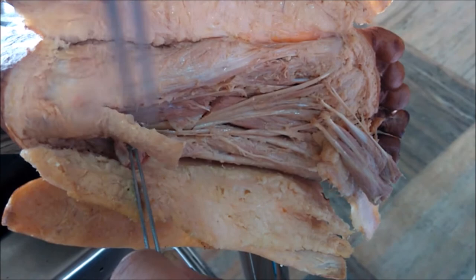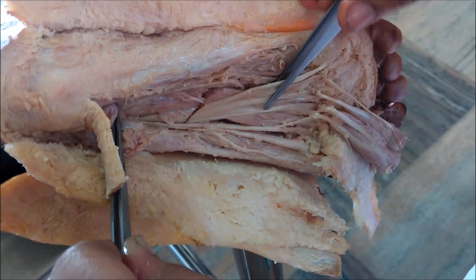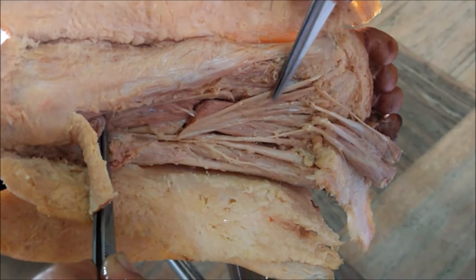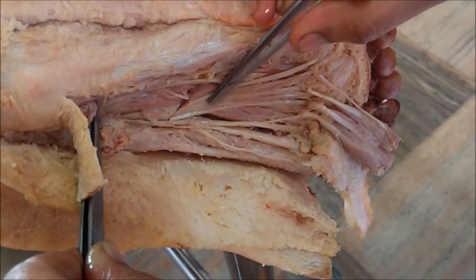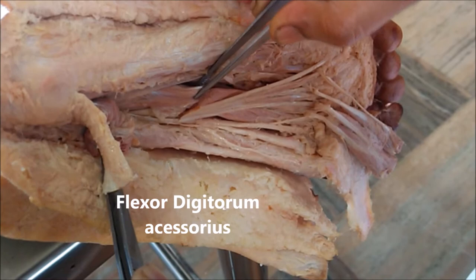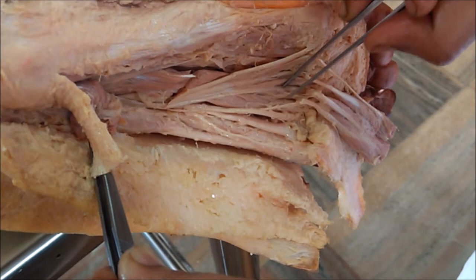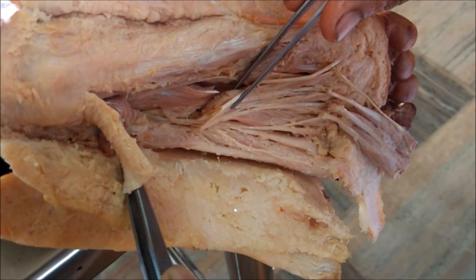After removing the first layer, we can see the second layer of the sole of the foot, in which there are four structures — two tendons and two muscles. One is the tendon of flexor hallucis longus, and this one is the tendon of flexor digitorum longus. In this tendon you can see the origin of the lumbricals. This is the flexor digitorum accessorius, which inserts on the flexor digitorum longus tendon. And here you can see the lumbricals, which originate from this muscle.